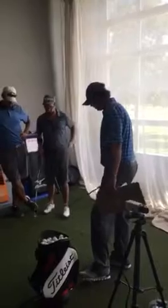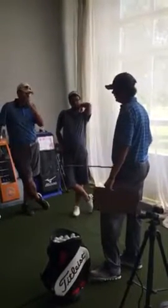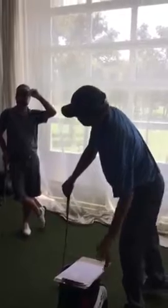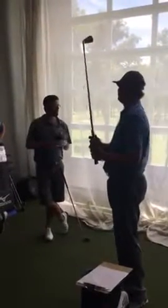Alright guys, good to see y'all again. Thanks for making it out today. Hope y'all were able to take something away from the last lesson and improve a few strokes. Today we're working on full swing. The three points I want to touch on before we start — and it's going to sound elementary — are grip, balance, and finish.